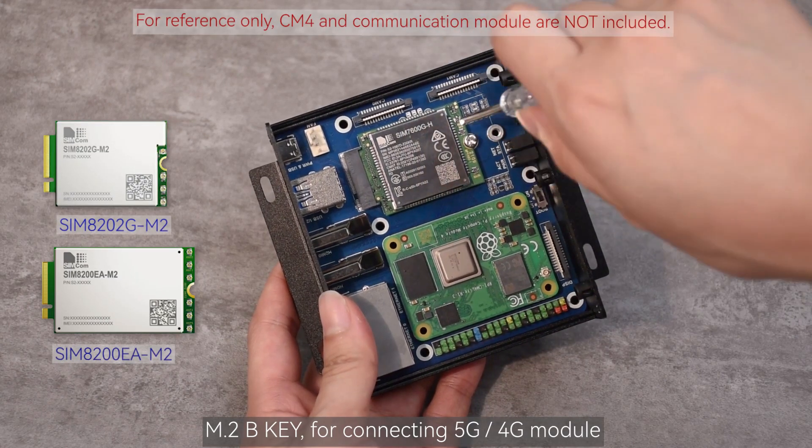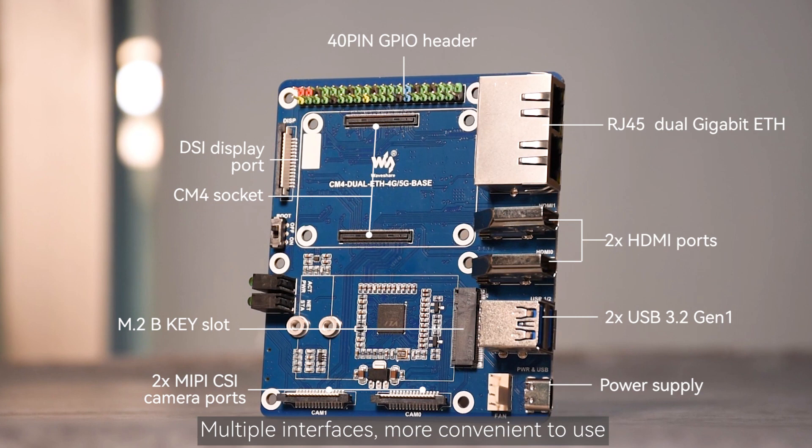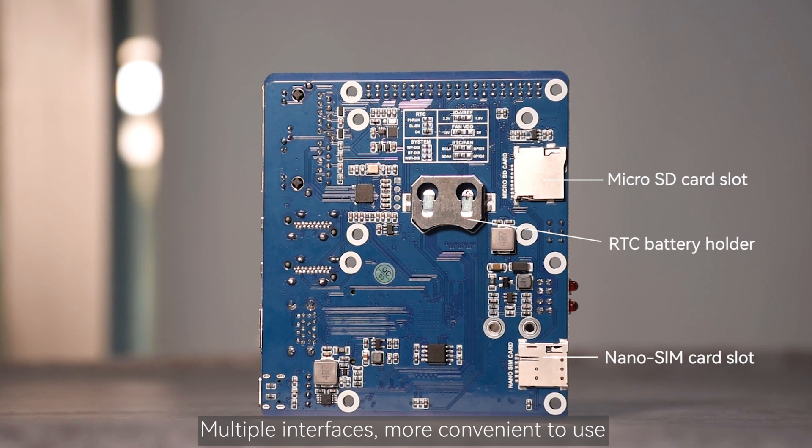M.2 B key for connecting a 5G-4G module. Multiple interfaces, making it more convenient to use.